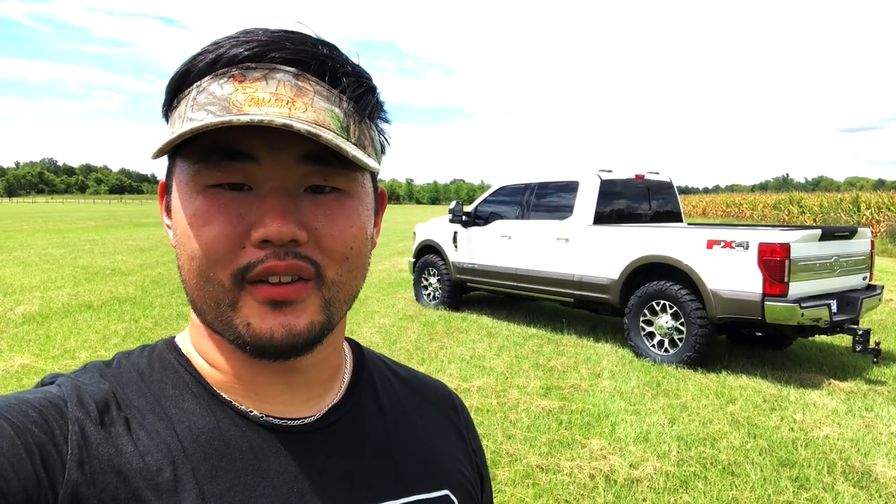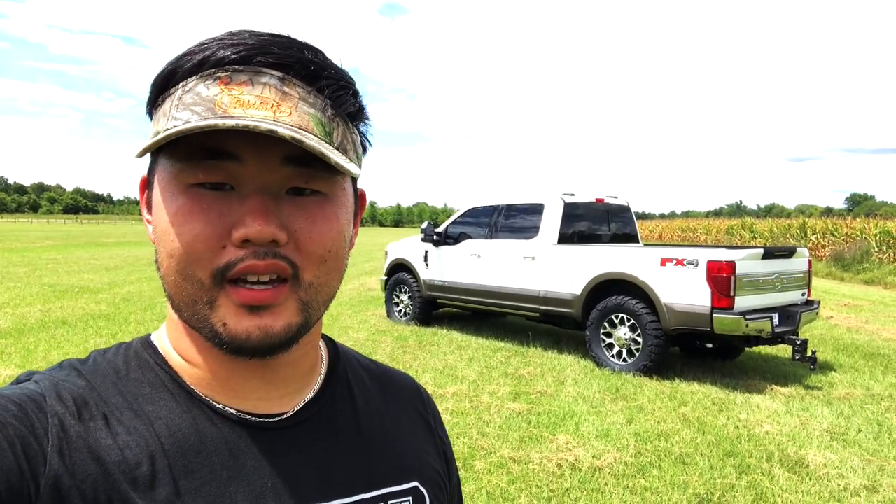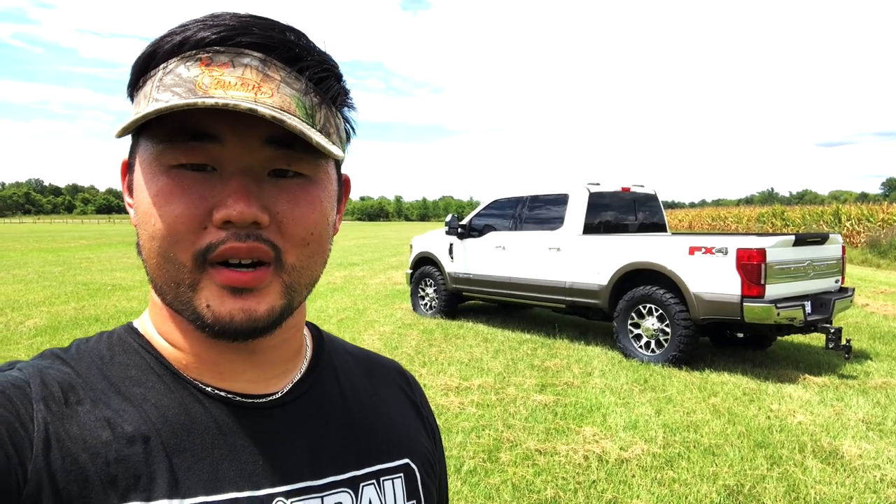I want to say maybe I'm the first one with a 2020 F-250 on 37s stock — especially 1350s. Maybe somebody's done a 1250, I don't know — comment below if you've seen somebody with 37s stock. This is no leveling, no lift or anything like that. My truck is bone stock. I was gonna lift it today but I figured let me just do a video and see how it turns out with 37s on the stock suspension on 20s. These are lower than the 17s or 19s so I'm pretty surprised it worked. Let me show you the turning radius.